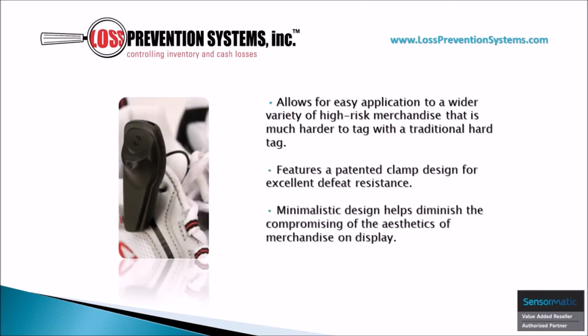The minimalistic design of the SuperTag 3 Lanyard allows for it to be easily applied to a wide variety of high-risk merchandise. On top of that, it has a patented clamp design that's excellent for protection and does not compromise the aesthetics of your merchandise.